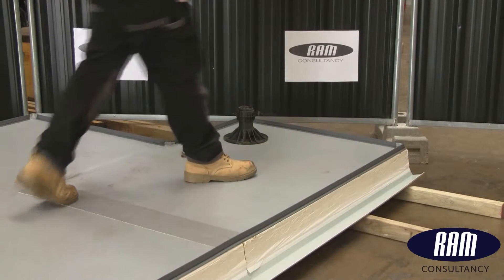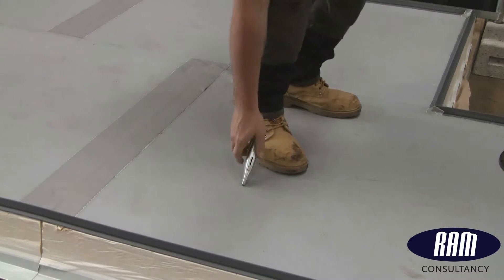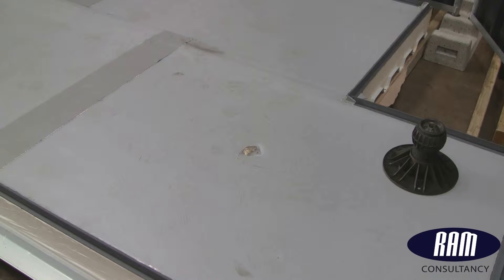A roofer's Stanley knife is not always secured in his pocket. If it drops onto the membrane, it can easily penetrate right through into the foam core. A dropped scaffold pole can leave a shallow dent or a 50mm, 2-inch wide hole of variable depth through the membrane.